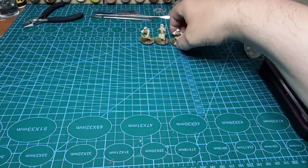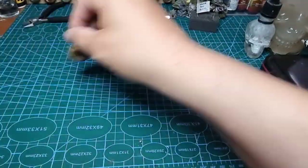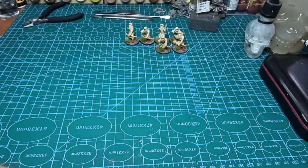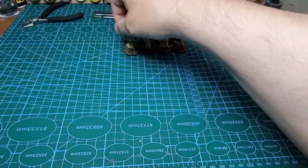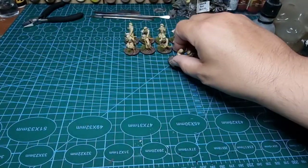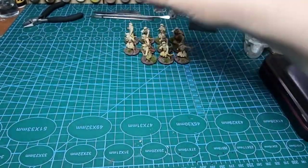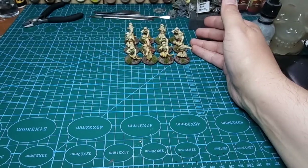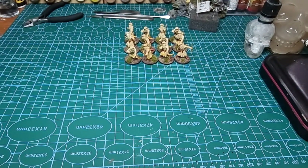I've based these up on two-pence coins because they're about the same size as the round bases for Saga. So in my imaginary generic Saga warband — which may be wrong to the books, but basically I've been working on the points: one point for levy, one point for warriors, one point for hearthguard. So that's a point of levy there — under a different matchup it might be eight warriors or four hearthguard — you get the idea. So we're talking about 12 levy there, that's one point.